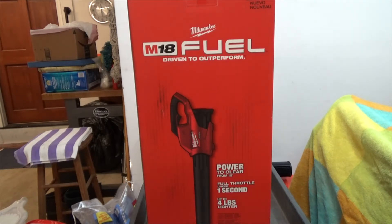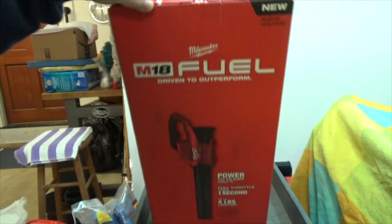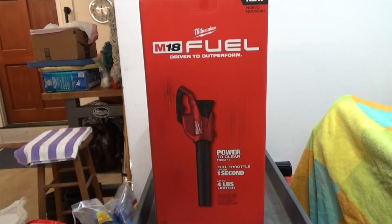What I'm going to do is open the box up and show you what I got. It's all sealed up, and this is the tool only. I have plenty of batteries because I buy Milwaukee.